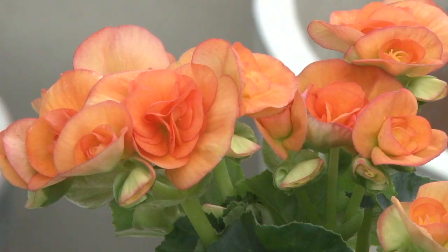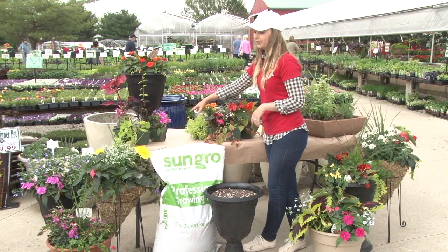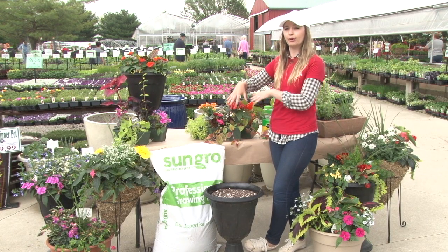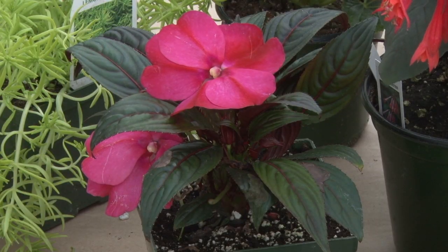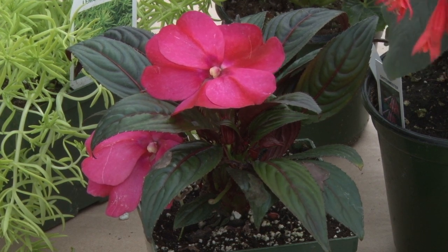On either side here we have gonyas — they're bright colored and they'll bloom all summer long. Over here we have a sedum in a bright chartreuse color; it will not only cascade down the side but it will fill out your pot. Up here we have a new Guinea impatiens — it has a dark green leaf and a very bright pink flower.